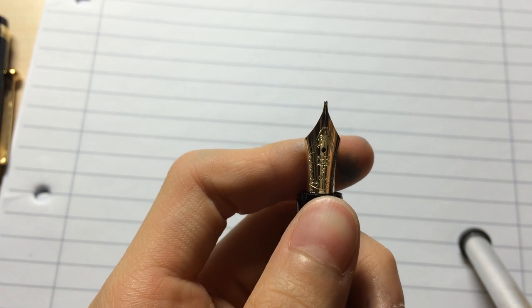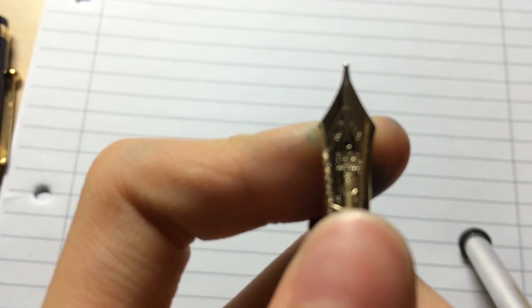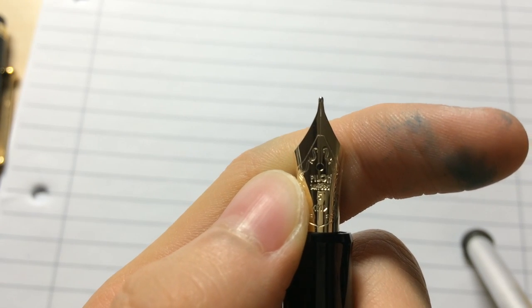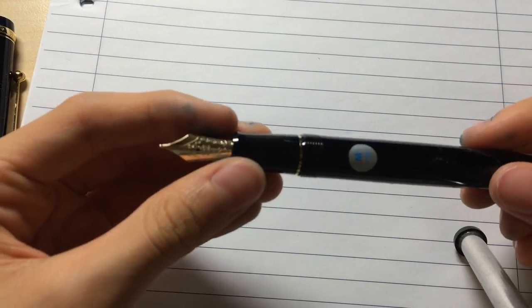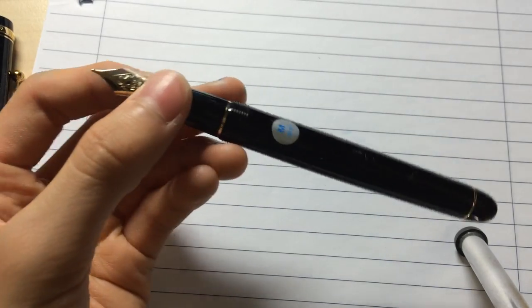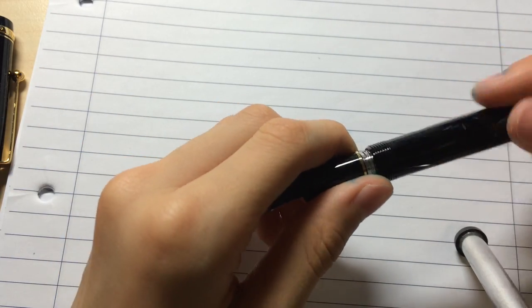Over here it says Pilot 14K — I can't really read it, but it is a size 5 nib. It is a 14 karat gold nib. So this is my first — actually my second gold nib — but it's my first 14 karat gold nib, which I'm okay with.